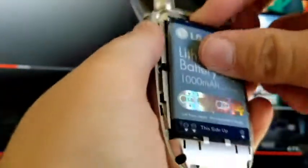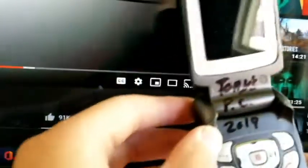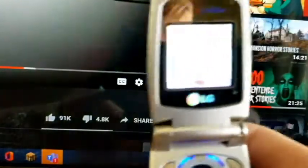Next one we also have an LG UX3300 — that one turns on too. We have a Samsung SGH-T309. This one's SIM card is missing — maybe he couldn't find one for it. No power, so I'll have to charge this one. The UX3300 works.